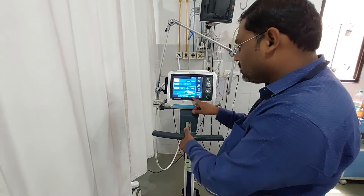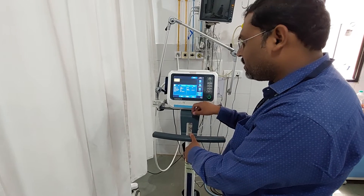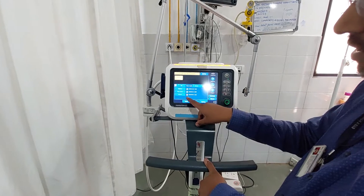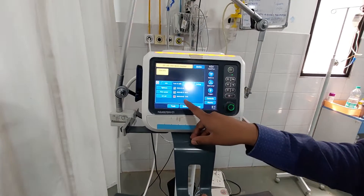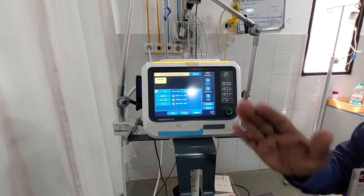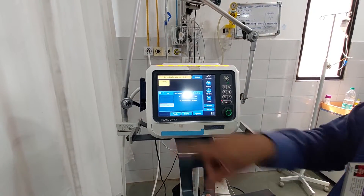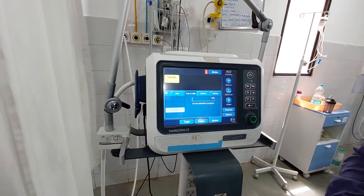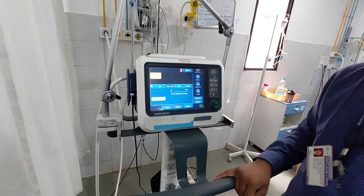Now in the system menu you can observe there is 'Test and Calibration.' Under that there is O2 cell — it shows a cross, meaning it is not working. Now that we have replaced the O2 cell, we have to perform the O2 cell calibration. Press on this — O2 cell calibration is now in progress.